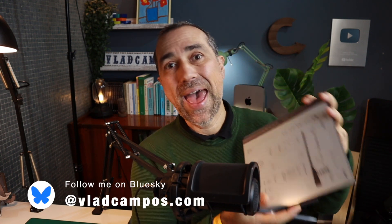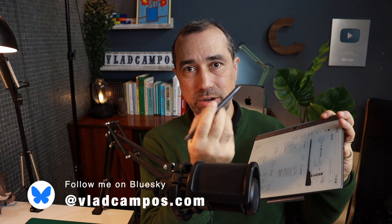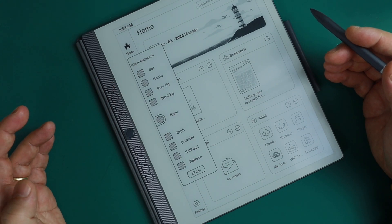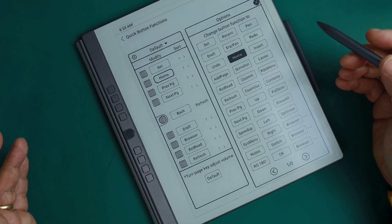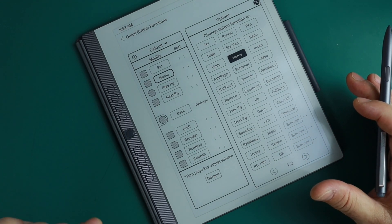Now let's talk about how we interact with this device. There's no way to use your finger directly — you have to use the pen. There's no battery in the pen so you don't need to recharge it. However, you can use your finger on these buttons here. There's also a home page which makes navigation easier. These buttons work as shortcuts.